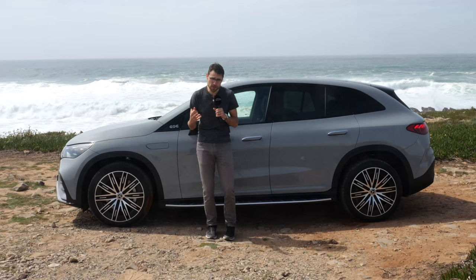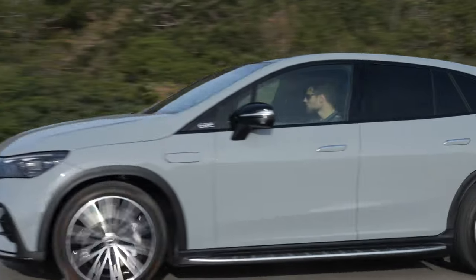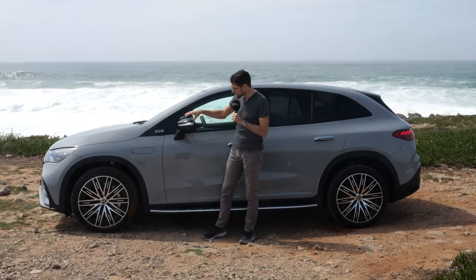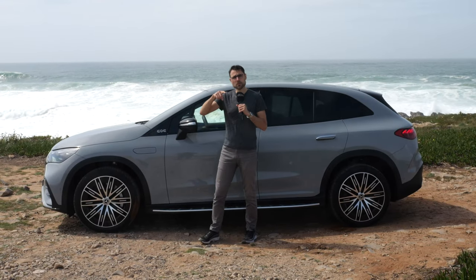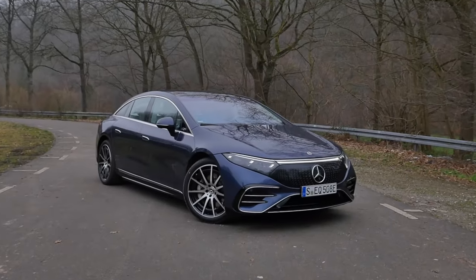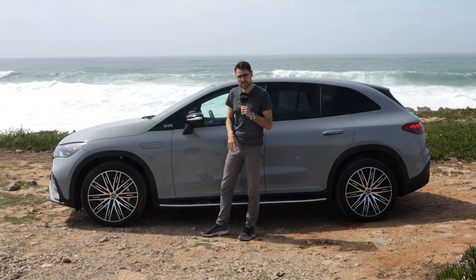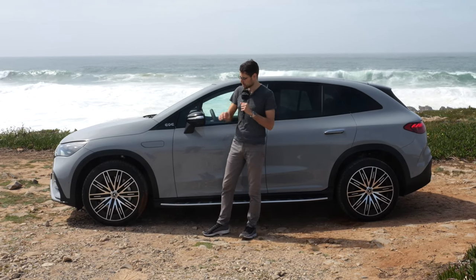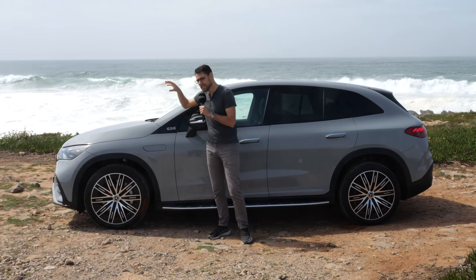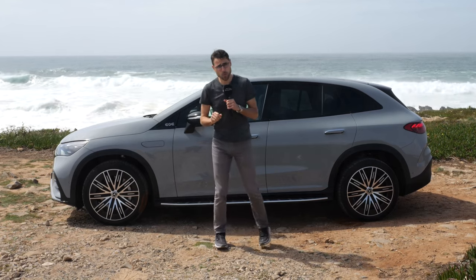You can also get an entry version with rear-wheel drive only. We're testing the EQE 500, which is an all-wheel drive model. These technology updates that come with this vehicle will also go to other Mercedes EV models like the normal EQE, the EQS, and the EQS SUV. But this one starts it, and there's a second piece of news.